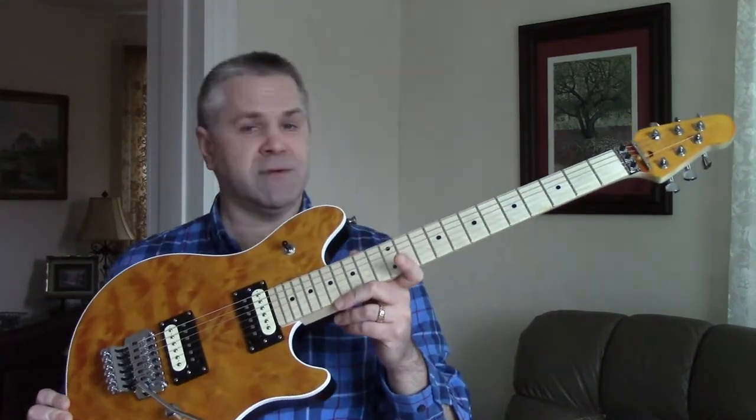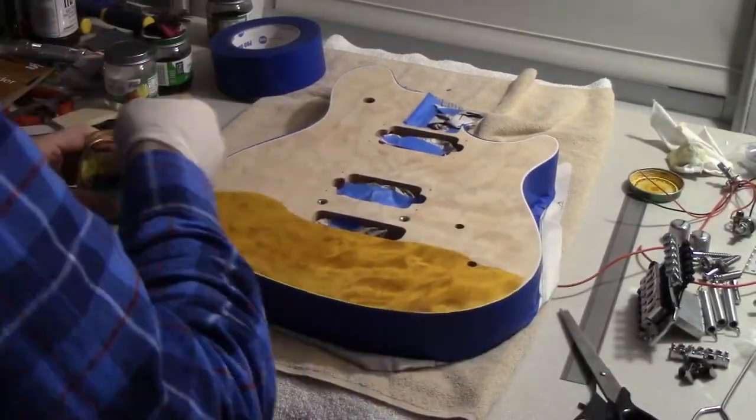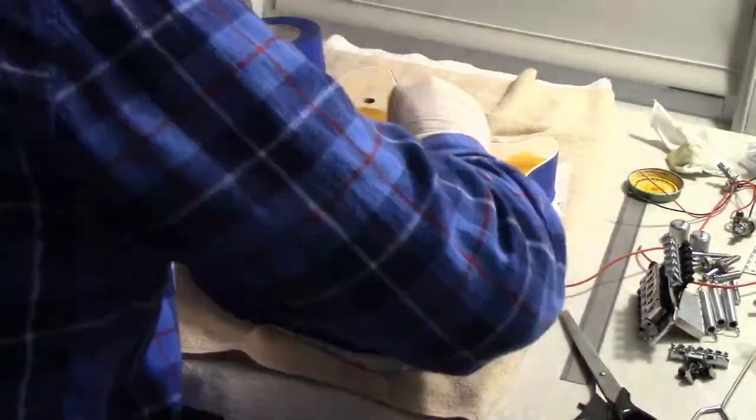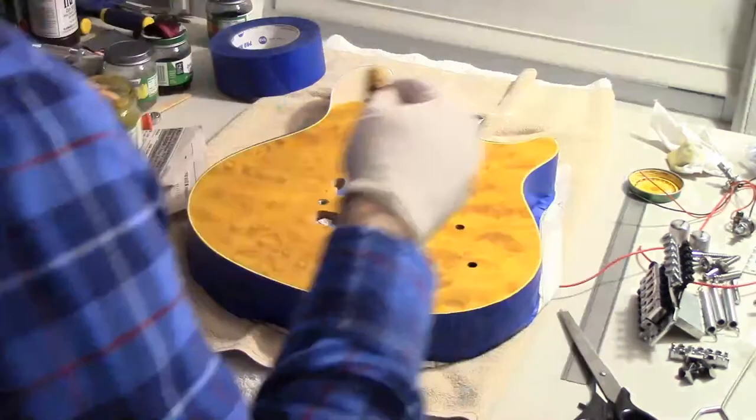Let me explain how I got from where I was in the last video to this. I was concerned about the thinness of the veneer, so I was determined not to do any more sanding than absolutely necessary. I very lightly sanded the top and didn't use any grain filler. I simply applied the stain — Color Tones Vintage Amber — diluted slightly with water to get a nice deep tone of amber, and ended up with a very nice color, pretty much exactly what I wanted.